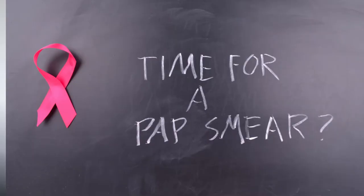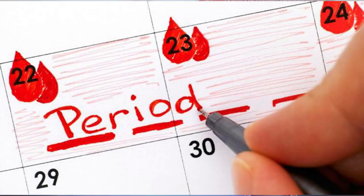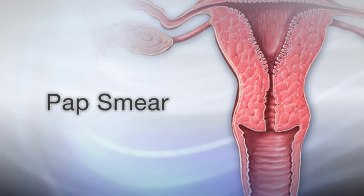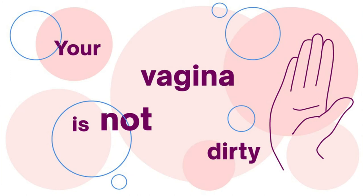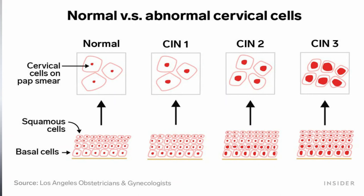It's recommended you do not get a Pap smear during your menstrual period, especially if the flow is heavy, as this can affect the results. However, if that's the only time you have available, you can still go and get it done. Doctors also do not recommend that you douche or put anything in your vagina to clean it before the test — your vagina cleans itself.